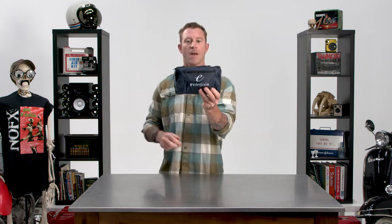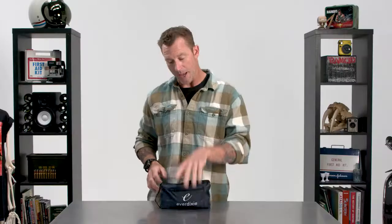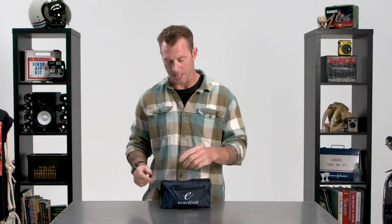Hey, what's up everybody? Today we're exploring the anatomy of the blood pressure kit. Blood pressure is a fantastic diagnostic tool and this kit has everything you need to make that happen. Let's go ahead and check out what you get in the kit.